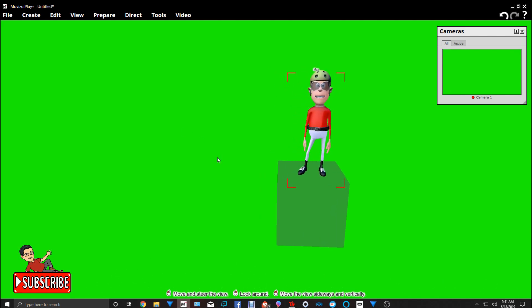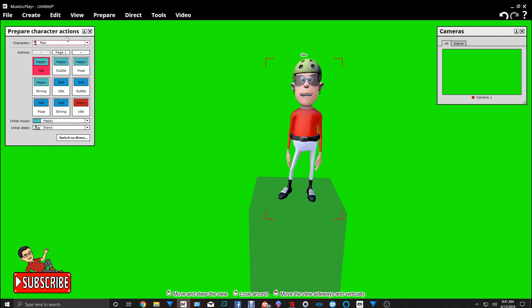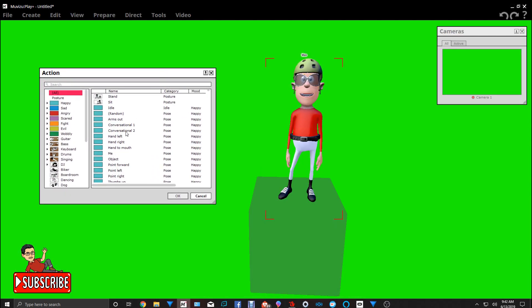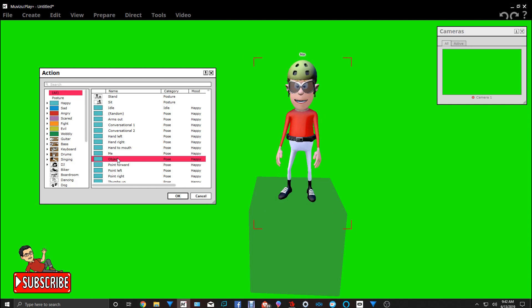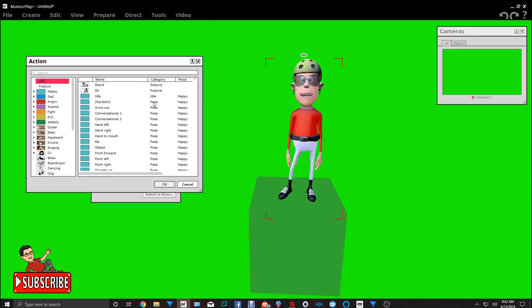Before we bring in the hang glider, we need to give the character an action — something close enough where it looks like he's holding the hang glider. Let's click on them, go to Prepare and Actions, and look for an action that's suitable. Let's check arms out — left hand, right hand, hand to mouth, object. Let's see how that looks. It might work, but let's also make another selection to give ourselves some options.